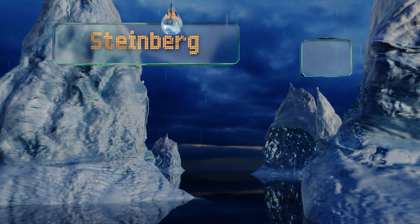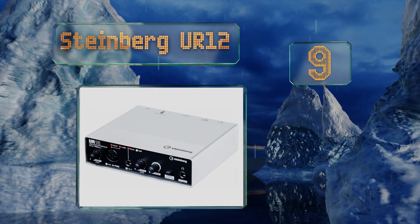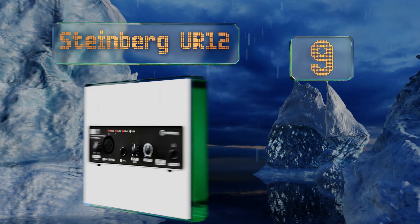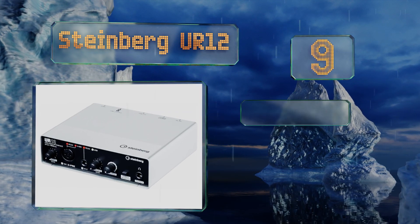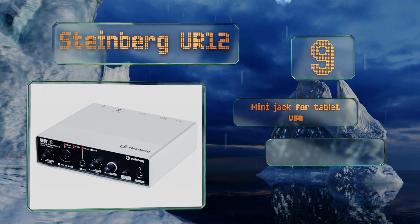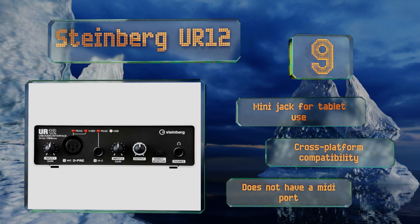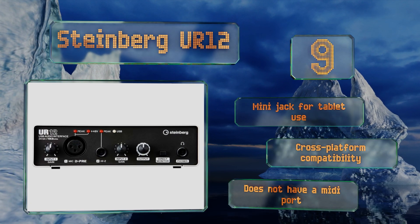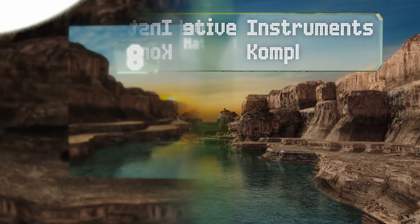At number nine, the Steinberg UR-12 is well built, easy to set up, and comes in at an affordable price. It works great as a single input recorder but isn't meant for large band tracking where more microphones are necessary. It's worth noting that the preamp is a bit noisy. It includes a mini jack for tablet use and offers cross-platform compatibility, but it doesn't have a MIDI port.